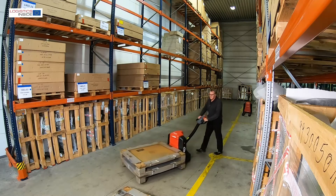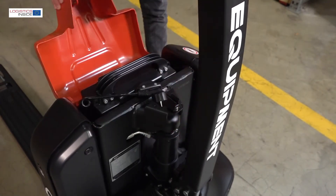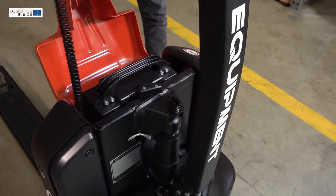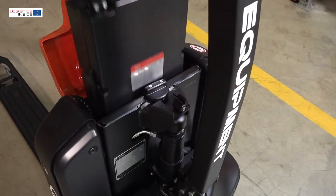Anyone who is in danger of running short of power can easily recharge via the built-in charger — just plug it into a 230-volt socket. If you have a second battery at your disposal, simply switch it.